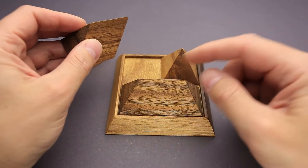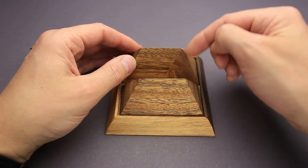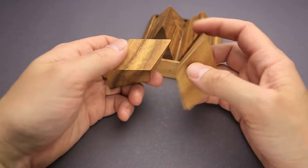You put it right here. The large piece stays here. Then you grab this part, put it next to the small pyramid. And now two strange parts.